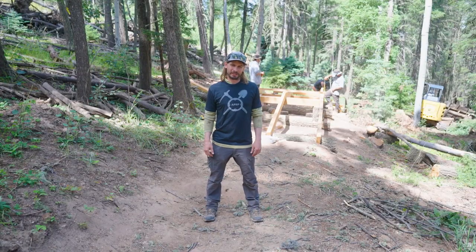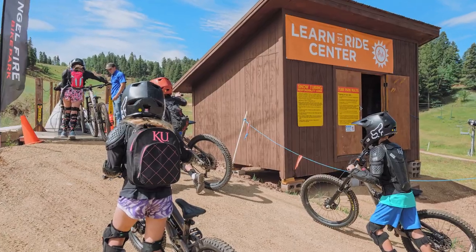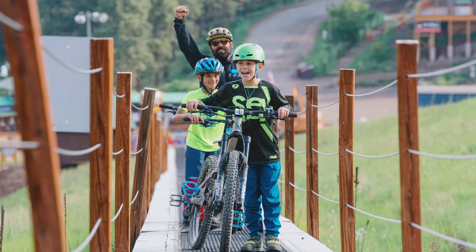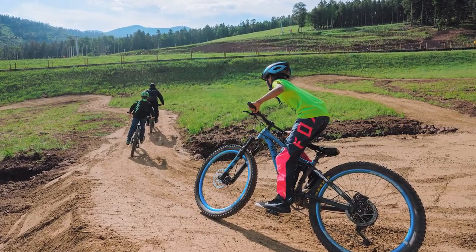Aside from that, projects that are finished completely: the Dreamcatcher Learn to Ride Center is complete, so come out and take advantage of that center. Good lessons happening out there for the never-evers that want to get into the bike park world or are interested in it. It's a good program — come check it out.